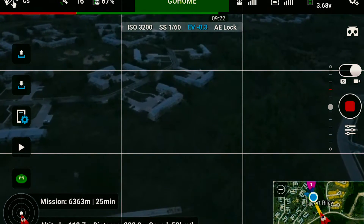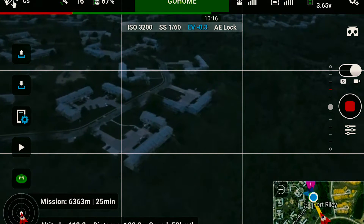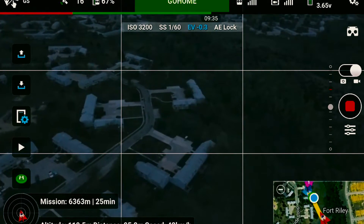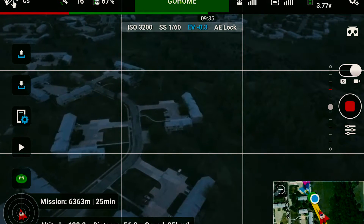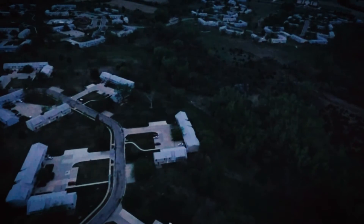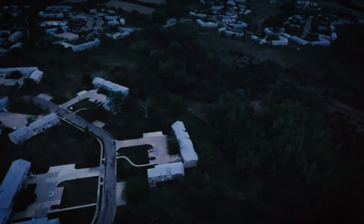The mission was supposed to be 25 minutes, but obviously I didn't let it just do the 20 kilometers per hour speed that it was pre-programmed to do — I gave it a little extra gas, and we made it back way before that 25-minute mark.